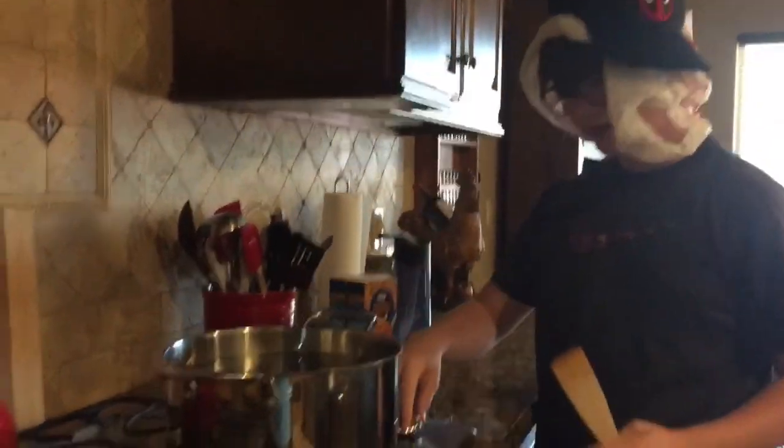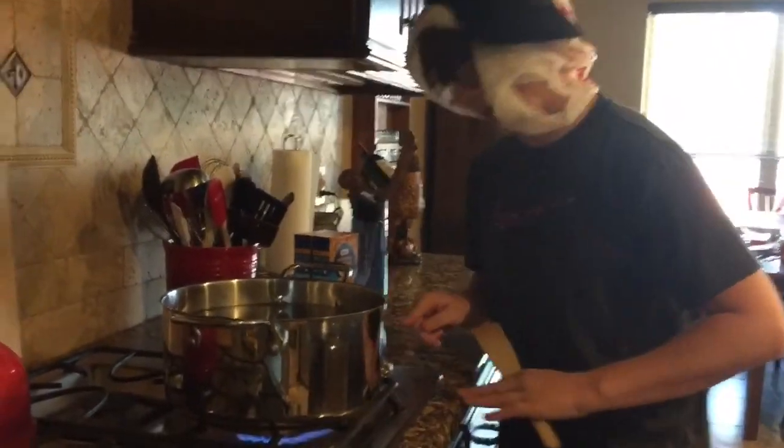I'm gonna pass the camera to my cameraman and teach you the first step. The first step of making mac and cheese is you have to boil water in a nice pan-like object. What you do is you put water in it, put the stove on high, and wait till it boils. I'll see you guys when the water's boiling.